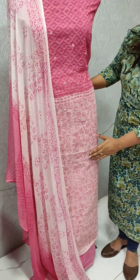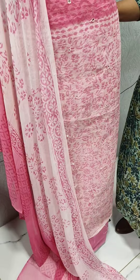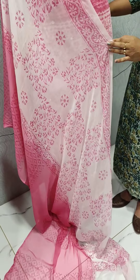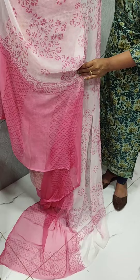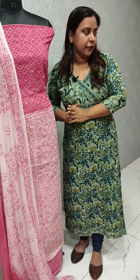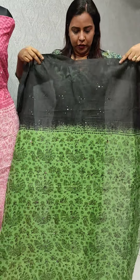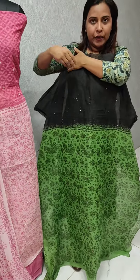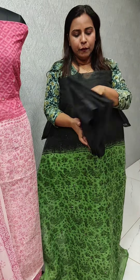The top is a full print. The bottom is cotton — a plain color. We have a print.